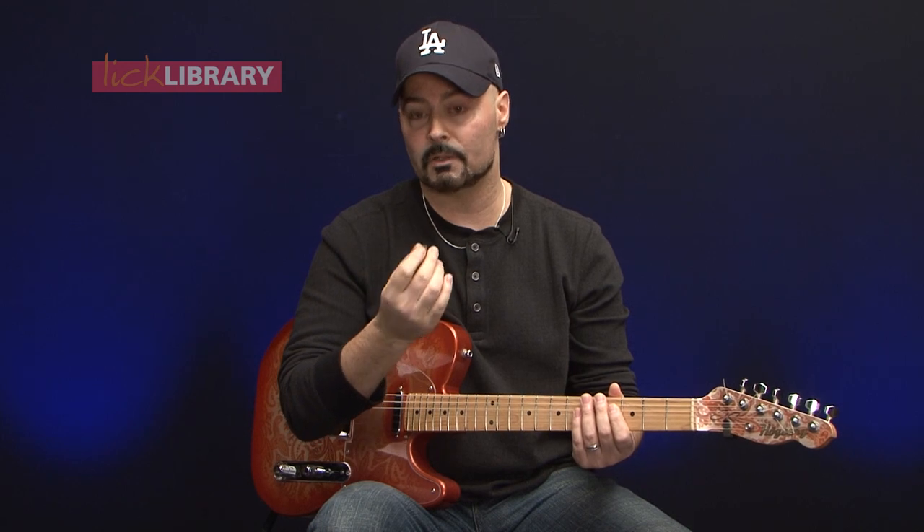In country guitar we've developed a system called the claw hammer or the claw technique. If you think of it in terms of how a pianist plays — if a pianist played with one finger it wouldn't be so productive. So pianists use all their fingers, and that's what bluegrass and country pickers do. They use most of their fingers at least.